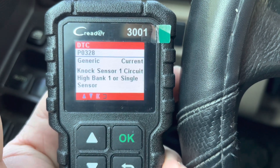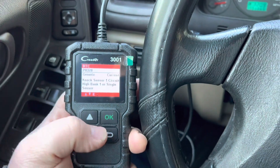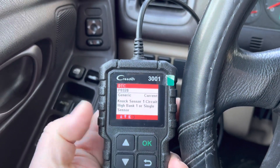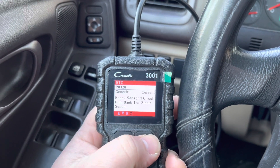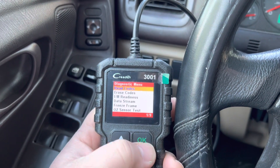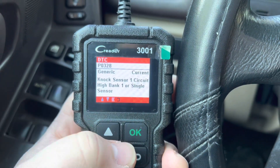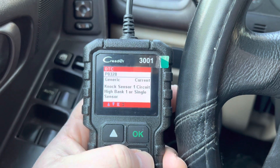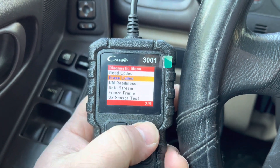P0328 is the knock sensor code, and yes, I confirmed I just replaced the knock sensor. I'm using this scanner to delete the check engine light because sometimes it doesn't go away by itself — you have to delete it. It gives you the right information right on time when you need it. This is the information about the code; it gives you a brief description of what the problem is. You can keep pressing down to read more information.